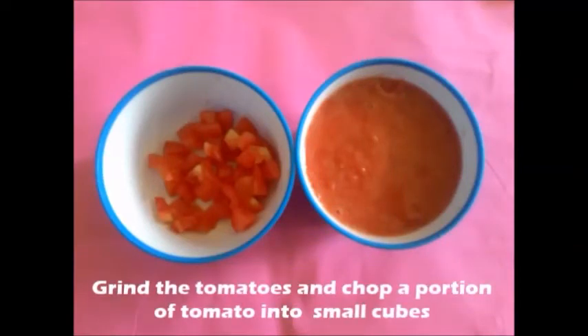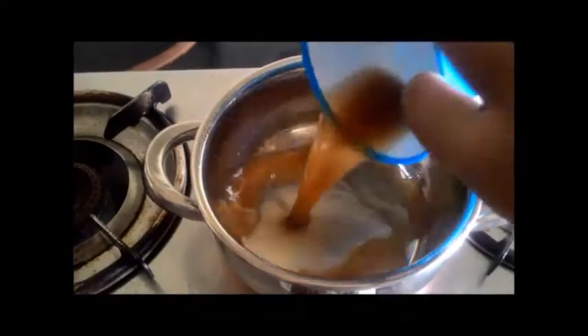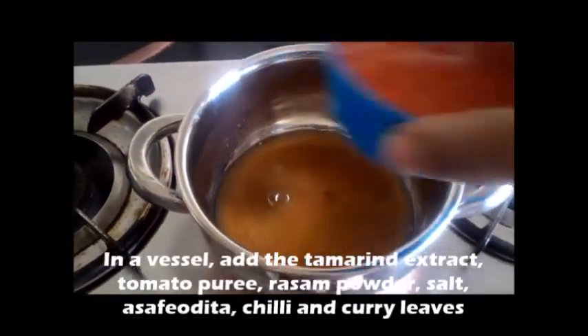Grind the tomatoes into puree and chop a little portion of tomato into small cubed pieces. We can use that for garnishing later.